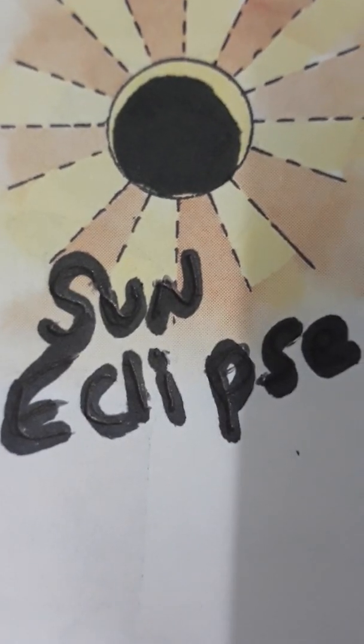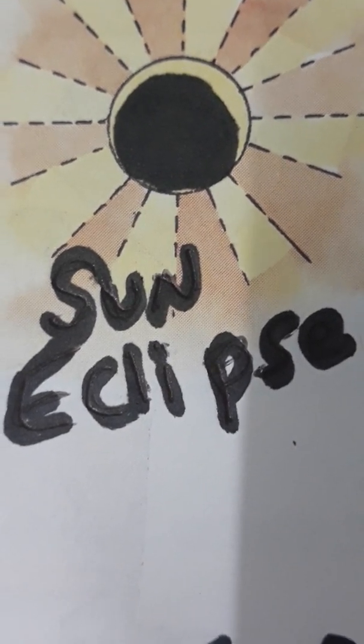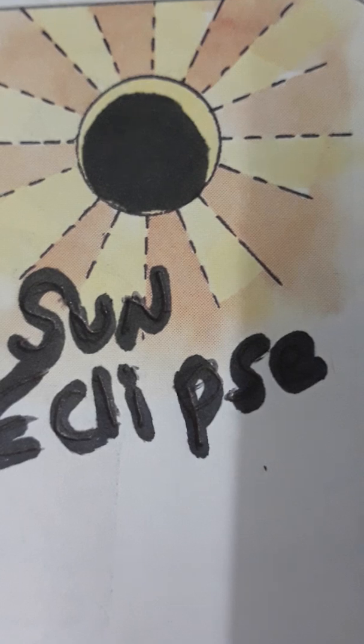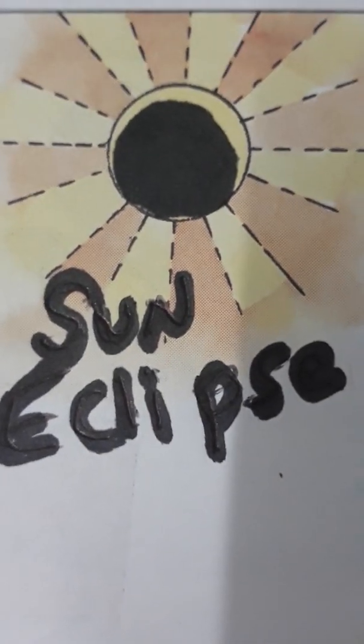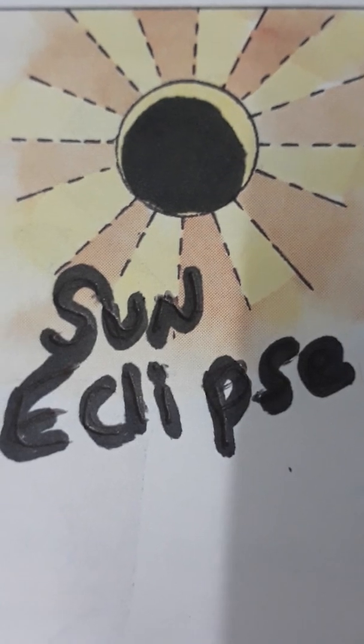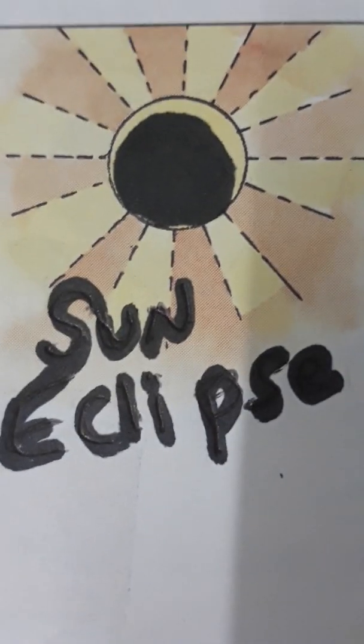When the moon passes between the sun and earth, it is called an eclipse. But 12 hours before the eclipse starts, it is called sutekkal.